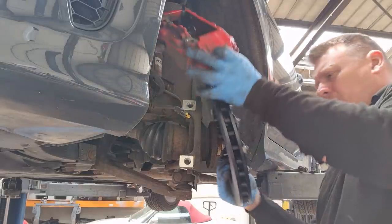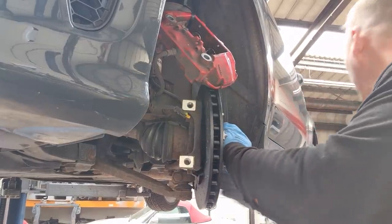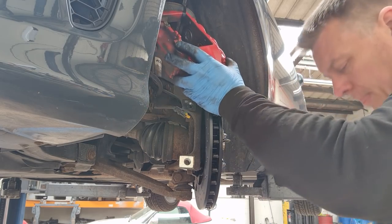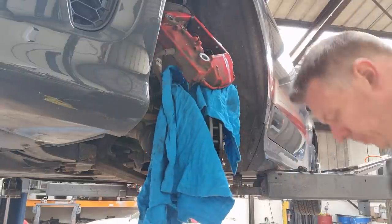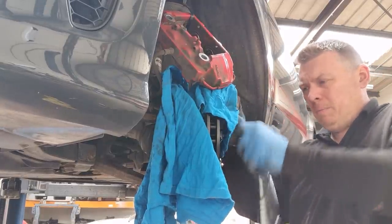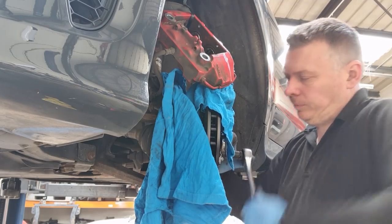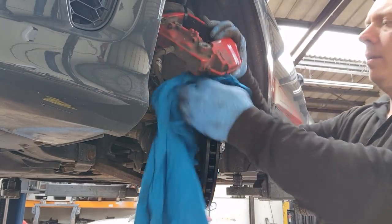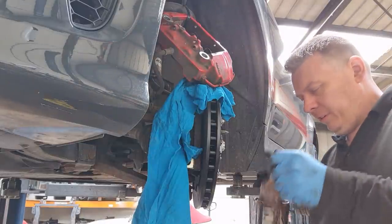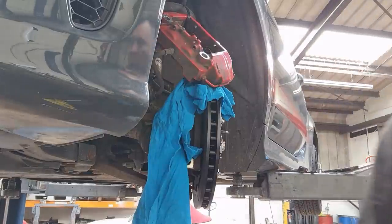Now put the pad on, line it up, and put these pins back into the disc and tighten them up. I'm just keeping a cloth there to stop any marks on the disc. I'll also apply a little bit of copper slip — dotted around — just to stop the alloy wheel from sticking to the brake disc, which will always make it a little bit easier to remove a year down the line when it comes to servicing again.